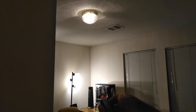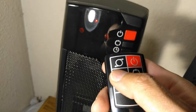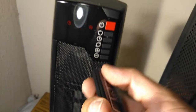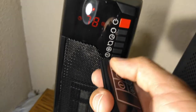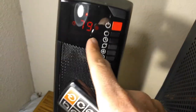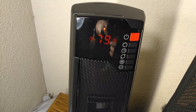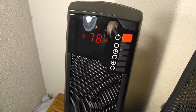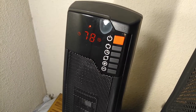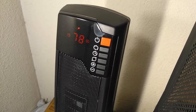Let's turn it off. The oscillation moves it left and right. It has a very narrow angle of oscillation, as you can see.